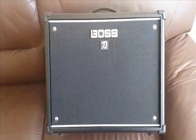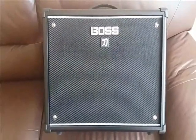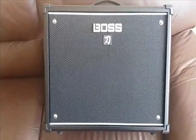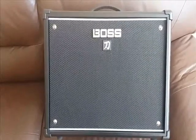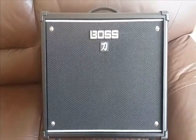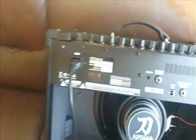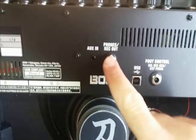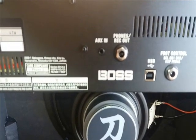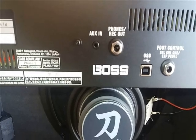My guitar amplifier is a Boss Katana 50. A lot of my original songs, the early ones, were done with a Boss ME70 which I plugged directly into the Tascam. But if I just turn this round, you'll see there's a phone recorder — I plug a jack in there and it's connected directly to the Tascam.